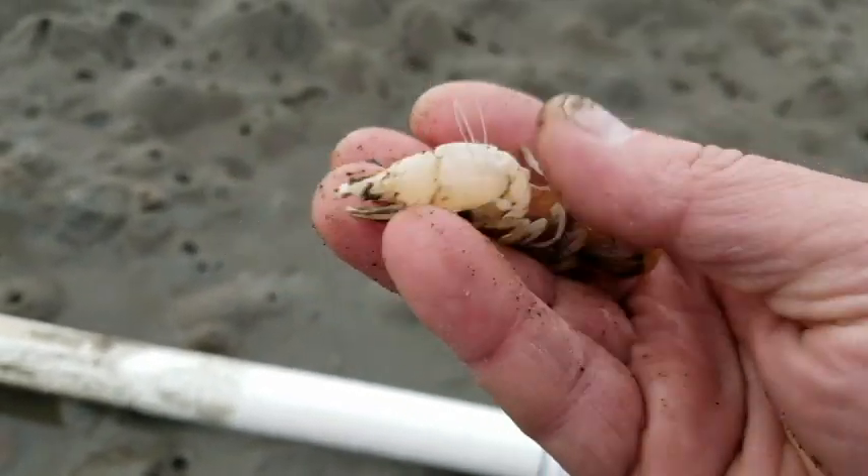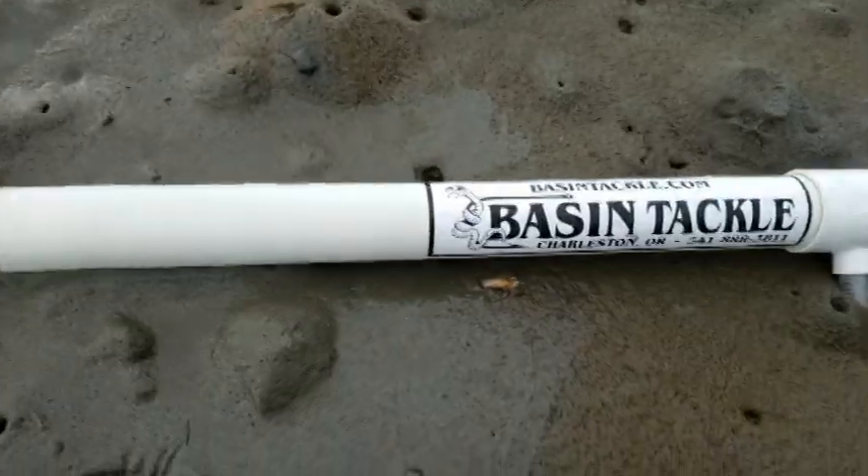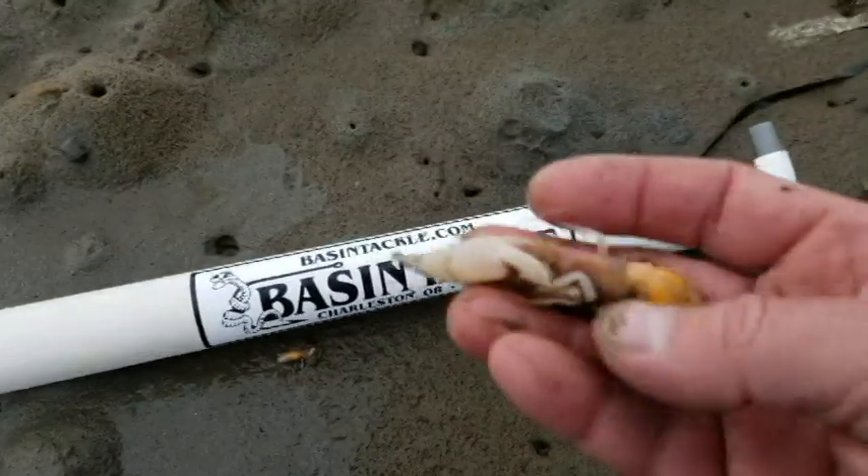Males are a lot larger, females definitely smaller. There's one little one digging its way back in — I don't know if you can make that out or not. That's the stuff we have out here, folks.